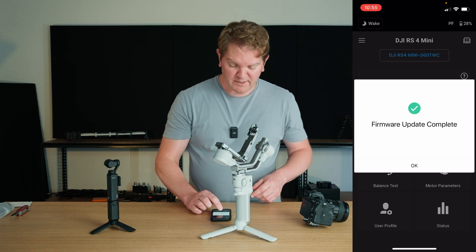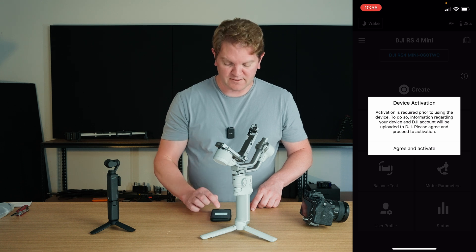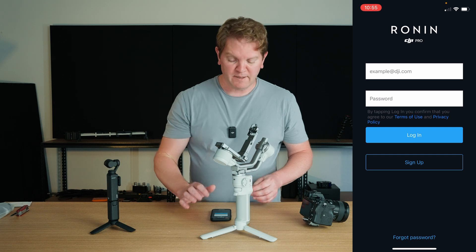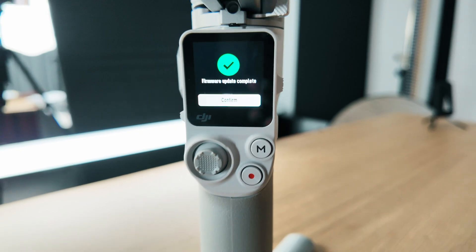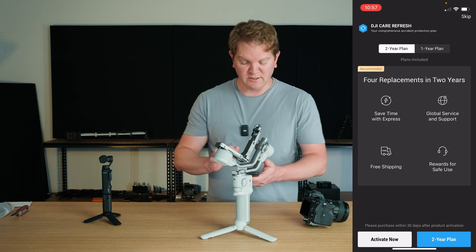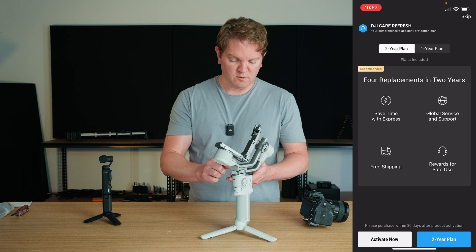The firmware update is complete. Tap OK and now we can agree and activate this gimbal. Log in with your DJI account. Activation is complete. The screen is telling us the firmware update is complete. You can also optionally add DJI Care Refresh — I'm not going to do that now so I'll tap skip at the top right.